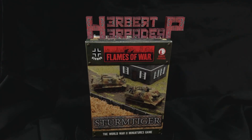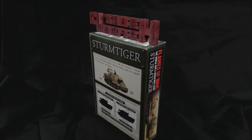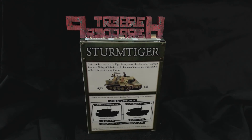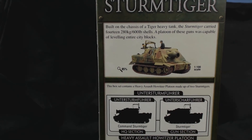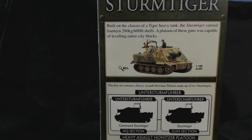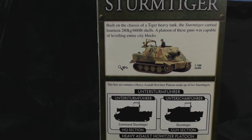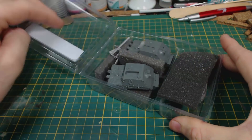Greetings. I am Herbert Erpaderp and today I'm building these 15mm scale Flames of War German Sturmtigers, which some of you have correctly guessed were coming next after seeing the box in my previous video. The back of the box has a painted example, a platoon organisation chart and a little bit of prototype information. This thing fired 280 kilogram shells. That's madness. Let's look inside the box.